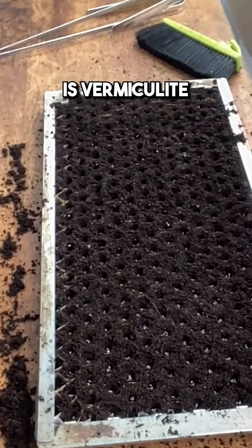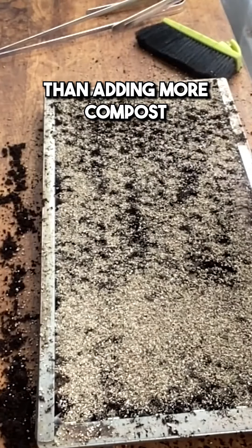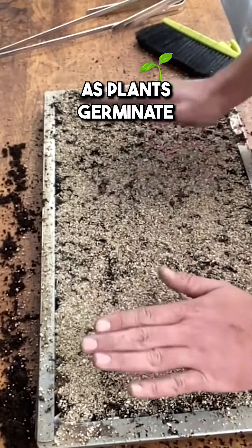Final step is vermiculite — it's way quicker than adding more compost and it helps to hold moisture and nutrients up on the surface as plants germinate.